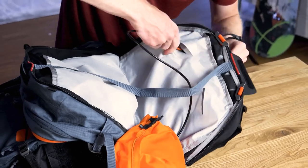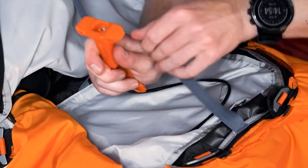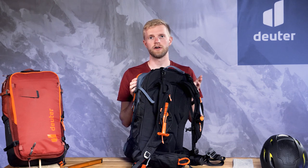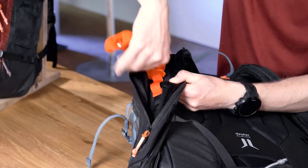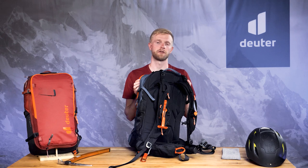Then slide the handle from the shoulder strap through the opening and slide it back through the hole that leads to the other sleeve. Make sure that the cable runs behind the webbing. Now all that is left is to hook the trigger handle to the shoulder strap at the correct height.